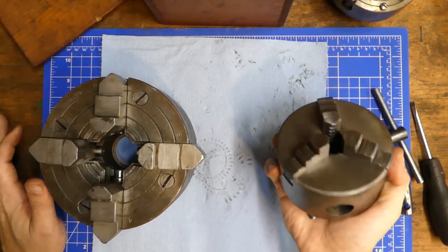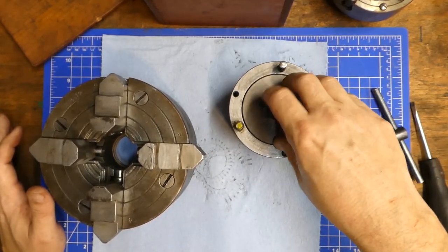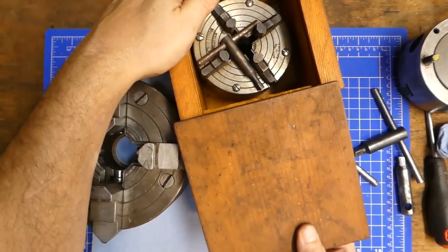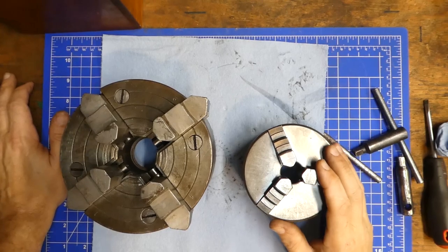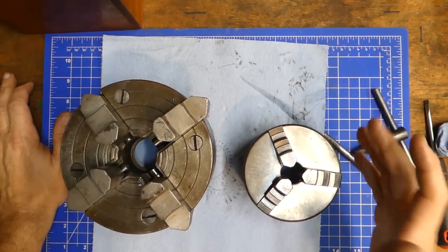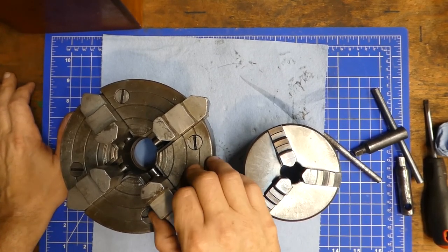Of course, you could just buy another chuck — they're not all that expensive anymore, and that would come with both sets of jaws. The biggest advantage of a three-jaw is that it is self-centering, as opposed to most four-jaws, though there are some self-centering four-jaws.